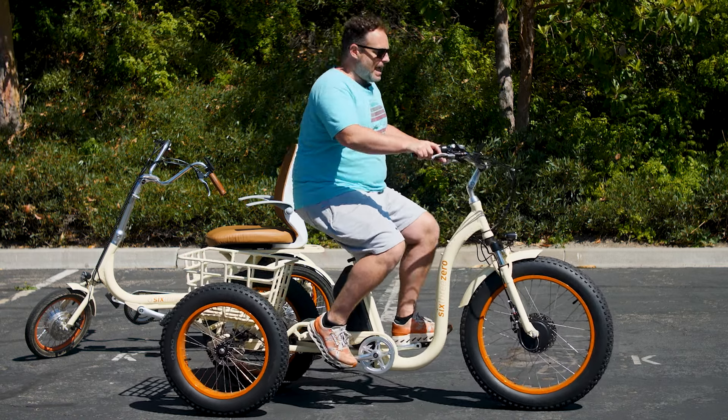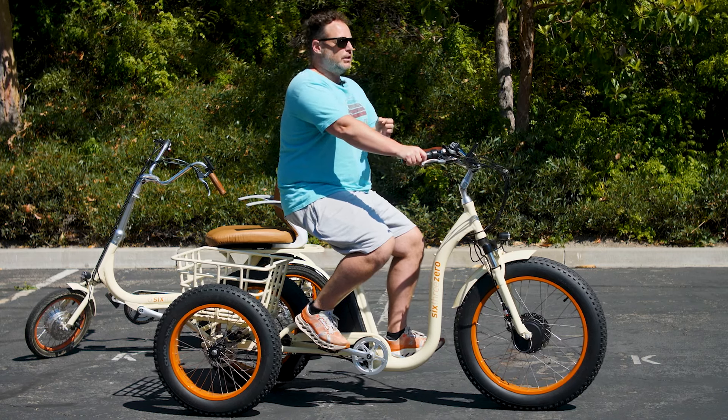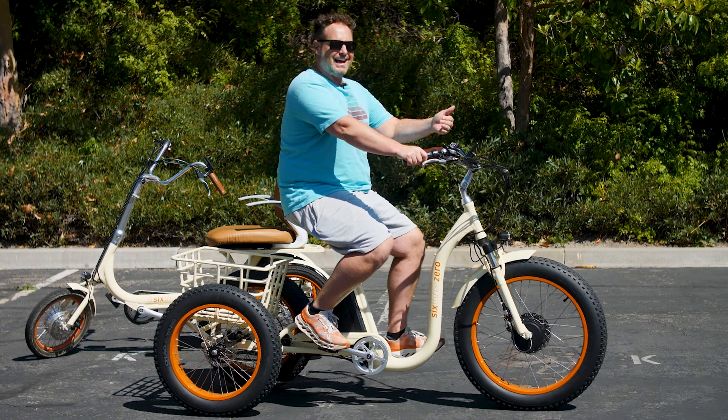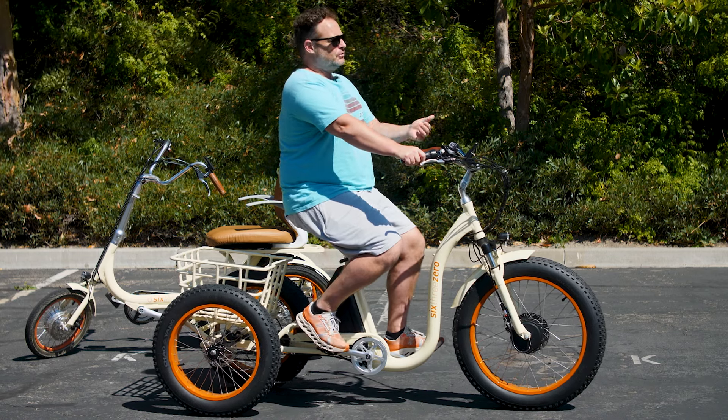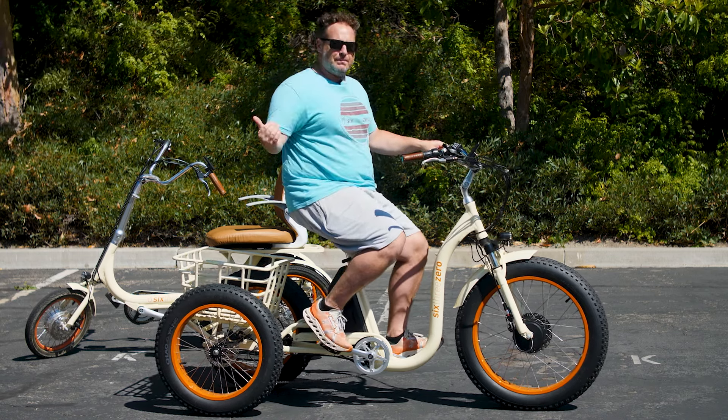The important thing to know is: taking turns on trikes or e-trikes — go slow. On a two-wheel bike you'd generally want to accelerate into a turn, or at least not decelerate, to keep it upright. On a tricycle, do the opposite: slow down into the turn, make your turn, then come out of the turn and accelerate. Once your turn is nearly completed, that's when you can accelerate.